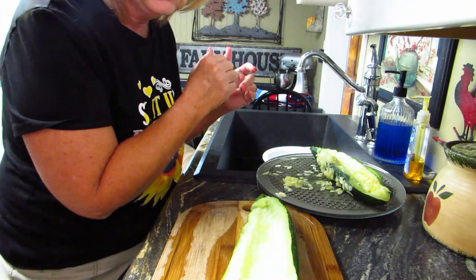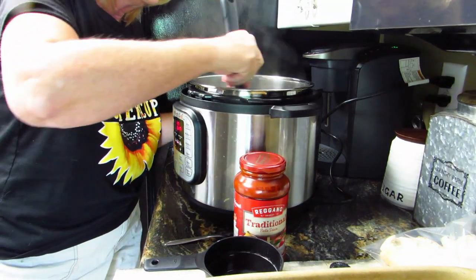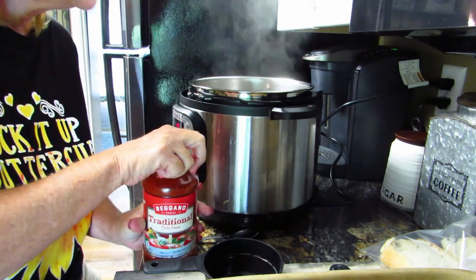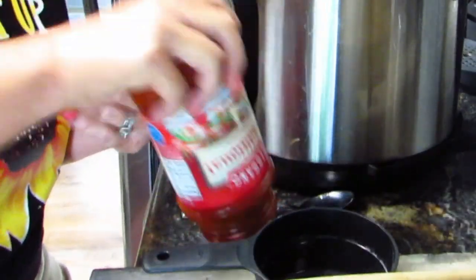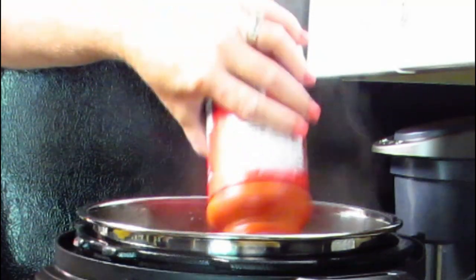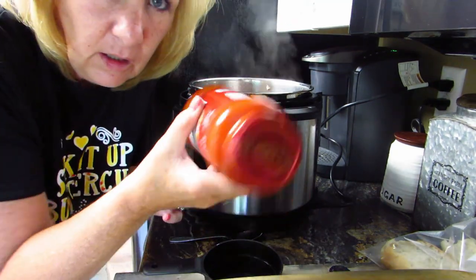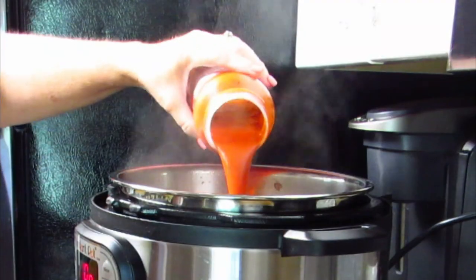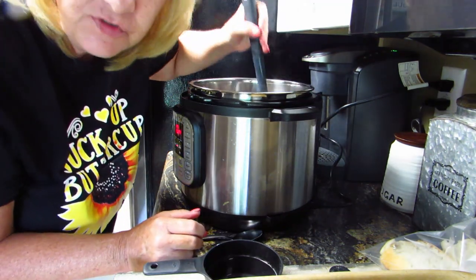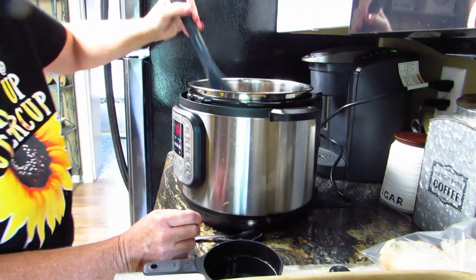I hear things crackling over here in the Instant Pot. I think this is done, so to this I'm going to add this spaghetti sauce. Open the jar — there we go. I usually put a little bit of water in to rinse out the rest of the sauce, then shake it up and add the rest in there. Give it a stir, and we'll go back over to our lovely zucchini — which I got from the garden by the way. That's good enough for now, let's turn this off.